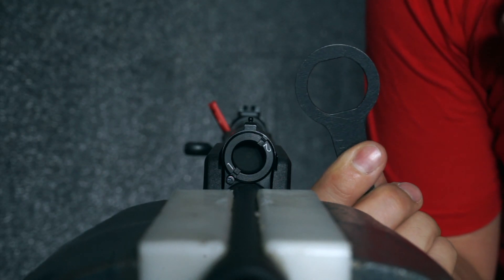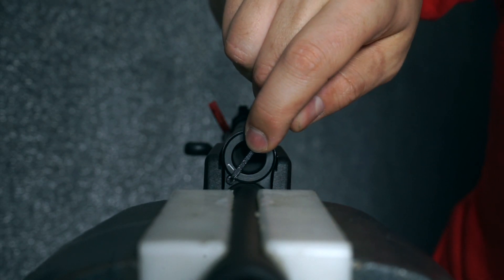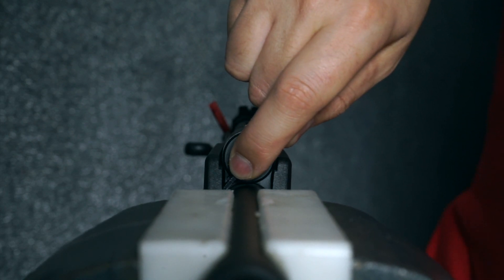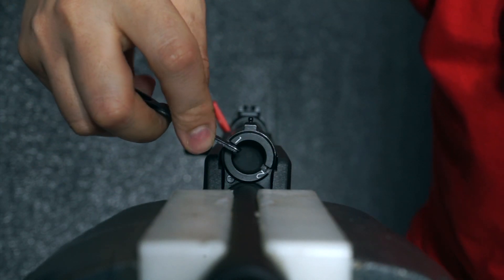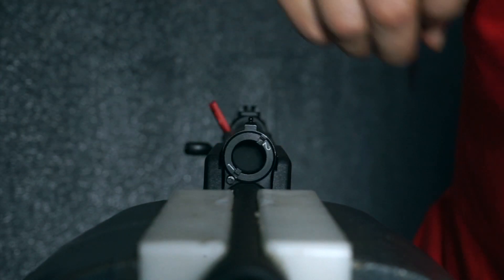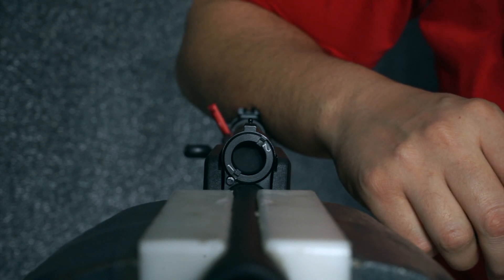Next, take the tool provided with your shotgun, insert it into the grooves on the gas regulator, depress the detent, and rotate clockwise until the gas regulator bottoms out. At this point you can rotate counter-clockwise until it locks into position 1. In this position you can shoot high recoil rounds.